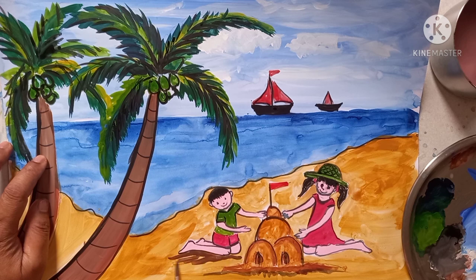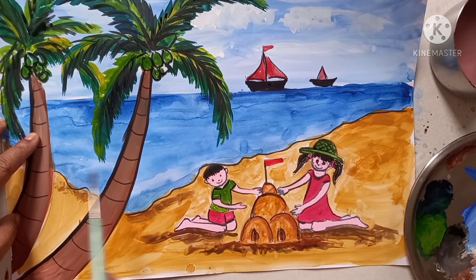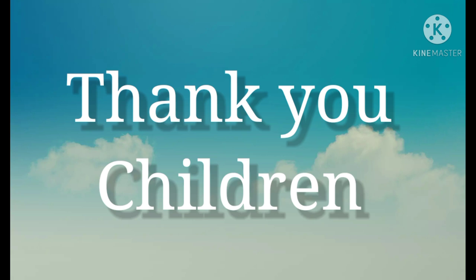Next, take brown color and do the dark color here for shadow effect. Now your seascape is ready. So in this way you have to complete this composition. This is the final look of the painting. Thank you children, have a nice day and enjoy your art class.